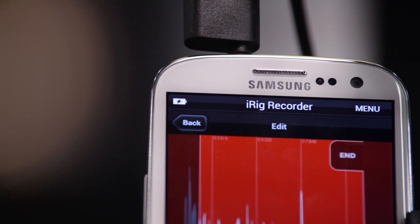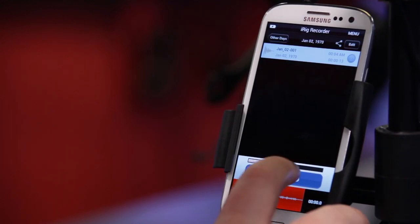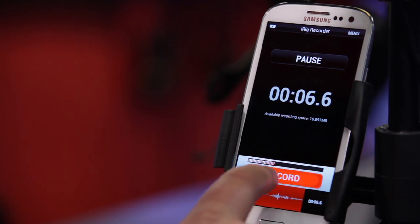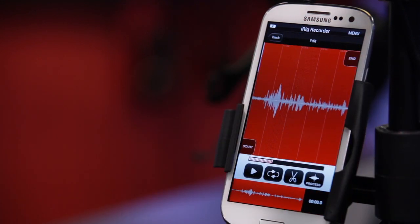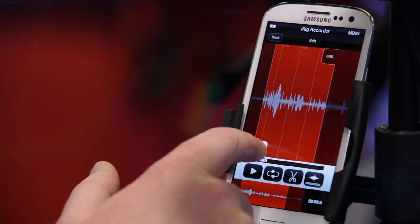We're also excited to announce iRig Recorder, now available for Android. iRig Recorder is our field recording app — it's a very easy and simple way to make field recordings, to edit, process, and you can actually upload directly to an FTP or email, or even upload to SoundCloud. So it's a great tool for the professional who just needs to capture some field audio with simple editing.